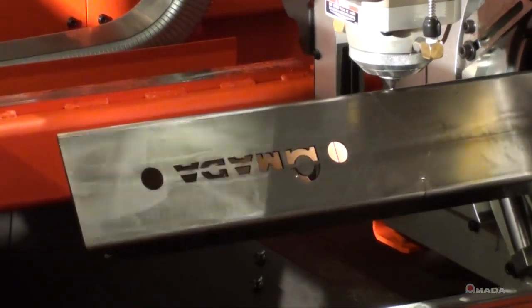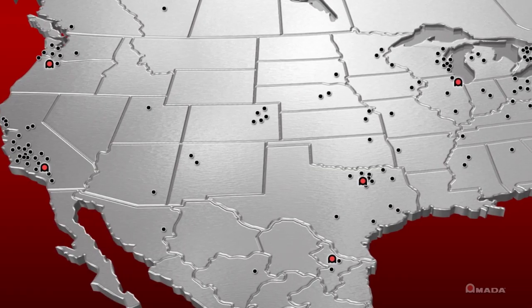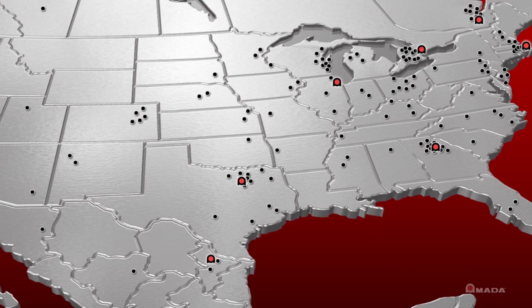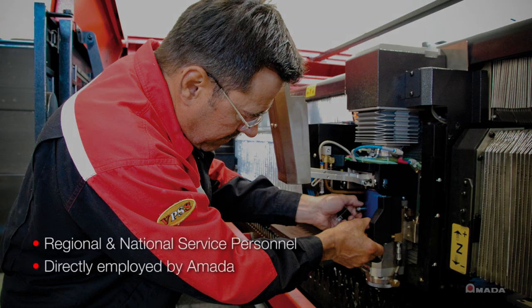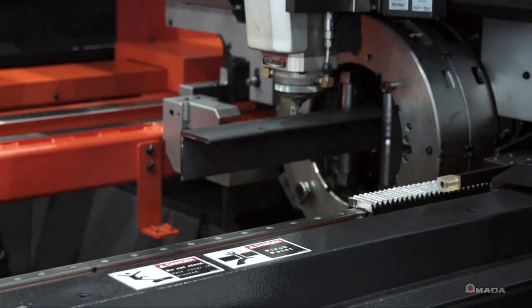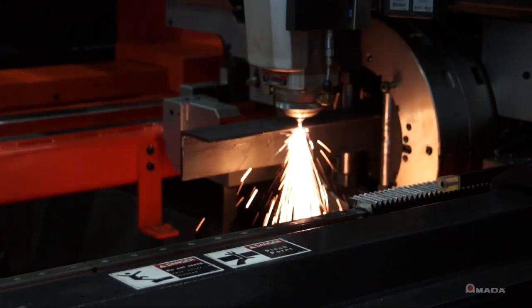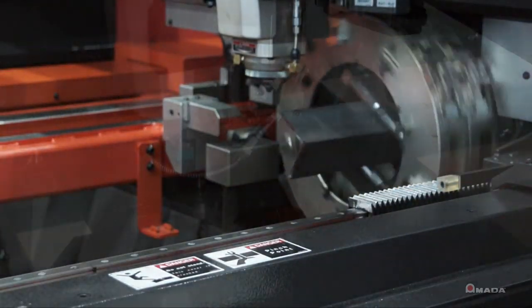AMADA's service organization is unmatched in the industry with over 150 service personnel. Divided into regional and national organizations, our customers are always supported at two different levels, ensuring the fastest overall response from any manufacturer. Our laser service techs undergo yearly training and testing to ensure you receive the highest level of service available.